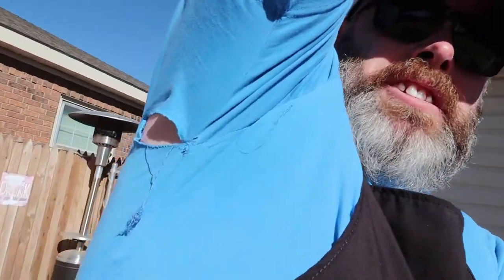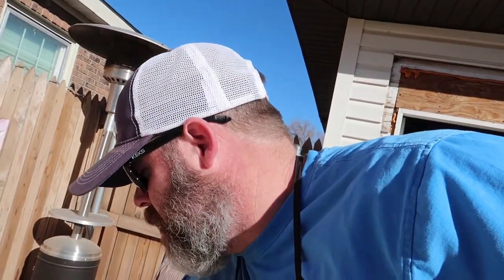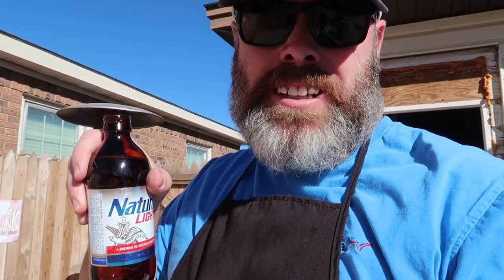There are a few things you have to have when you're grilling or smoking: you've got to have a hat — I had to put one on because I've got thinning hair and I don't want to get cancer — a cooking shirt that has a hole in it, a really stupid apron to show your maturity, and some Natty Light or whatever your drink is. If you have all those things, no matter how the food turns out, it's all good. That's what she said!